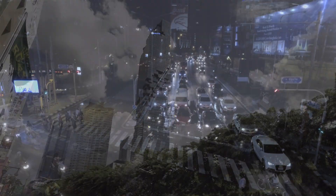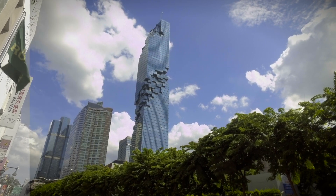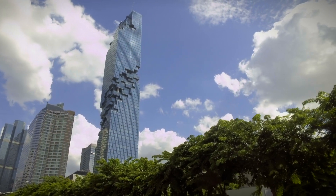I did the same here with the Maha Nakhon — a beautiful building in Bangkok. This isn't really usable though, because of course the trees moving doesn't look very good, but it was just to get an indication of how good a time-lapse you can get handheld.